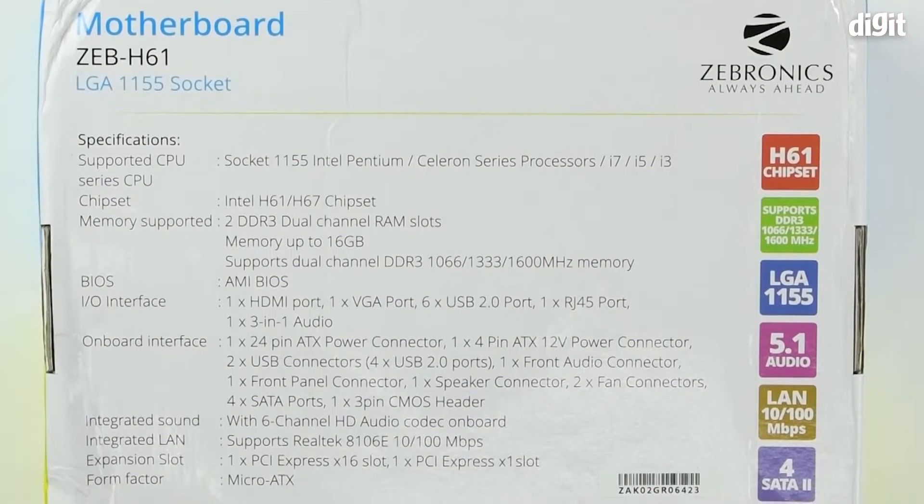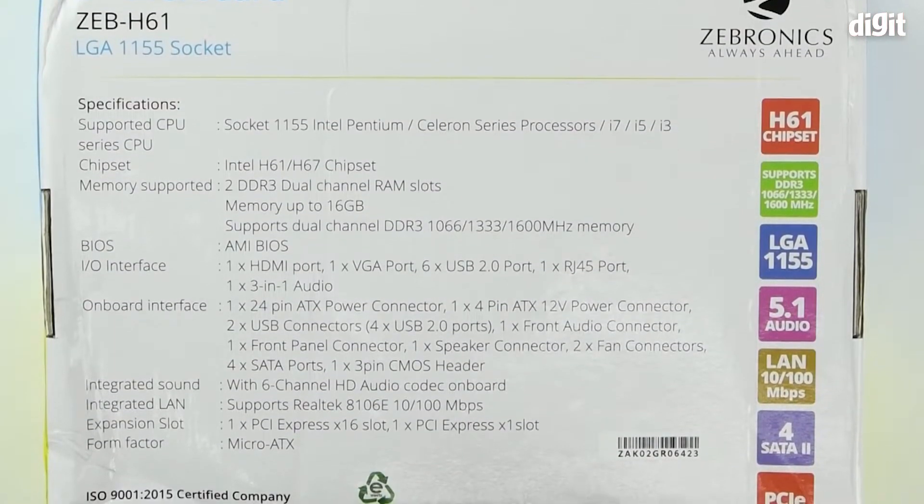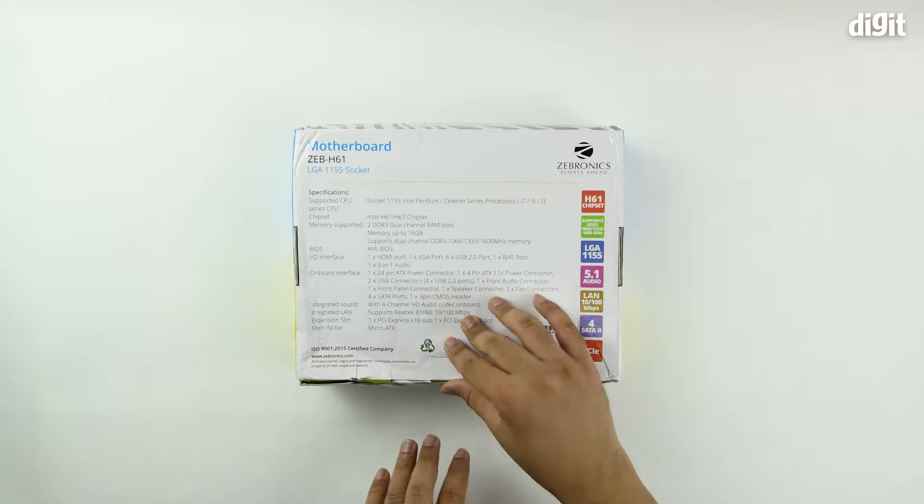This motherboard supports Intel Pentium processors as well as Celeron processors and Core processors. Let's go ahead with the unboxing.